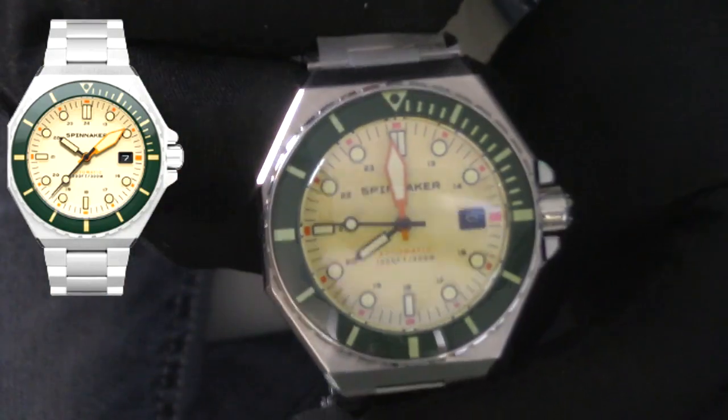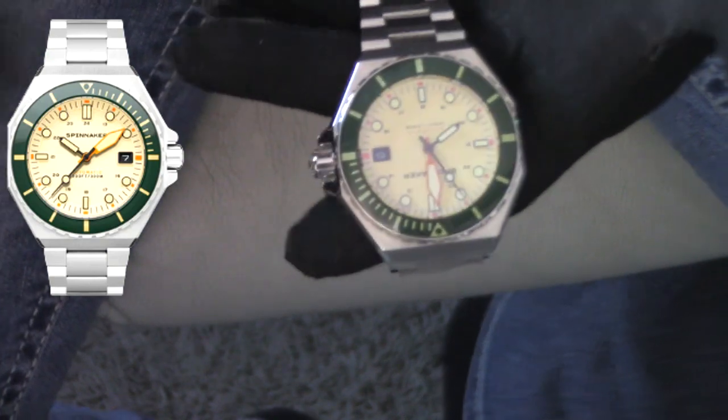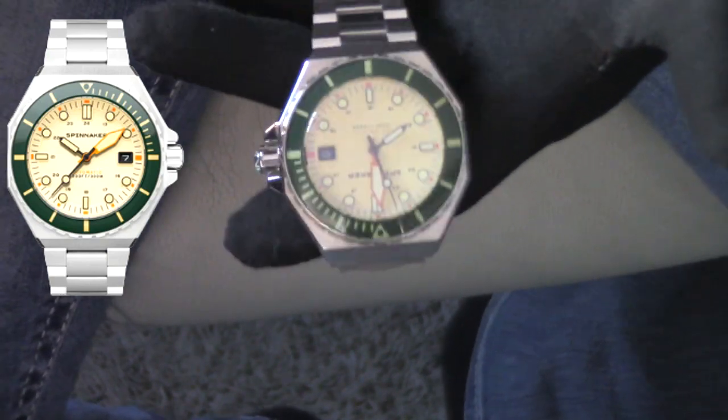I did just request the all black because no matter how many variations you have of a watch, sometimes as collectors the more we get, the more we want things that are unique and different. When you like a watch, I think you find a model you really like and you gotta get a black face, black bezel version. It's the most simple color variation and just any of these watches can be worn with anything — but how could you not have the black?